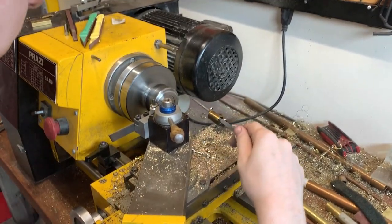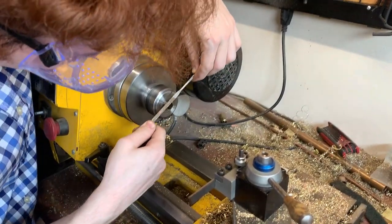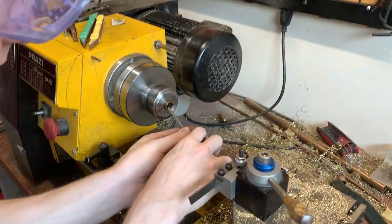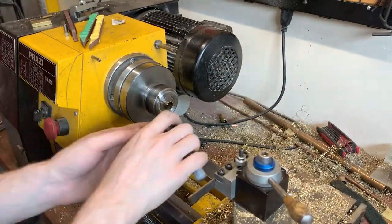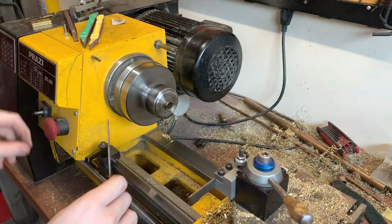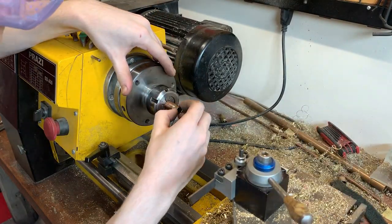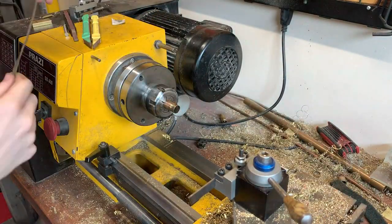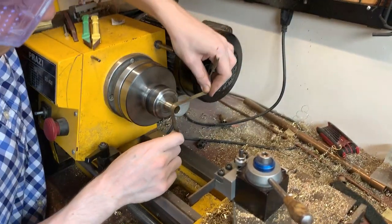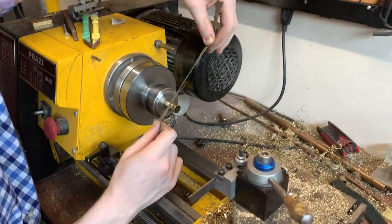Although Brent and I had calculated with a fair amount of precision the lengths of all the valve slides on this instrument, there was still a fair amount of educated guesswork going on, because that's far from all of the tubing on the instrument. There was still the bell — which Brent had a pretty clear idea of and had a nice bell set aside, designed for something of this nature — but that still left the lead pipe, the tuning crook, and the leg just below the lead pipe, all of which had to be mathed out.